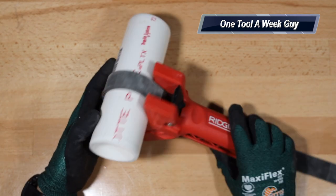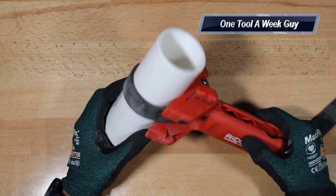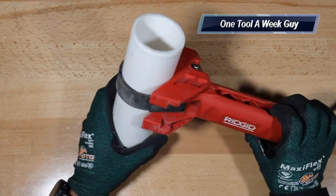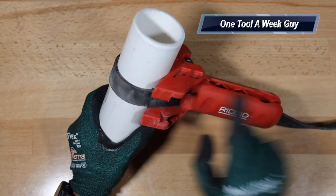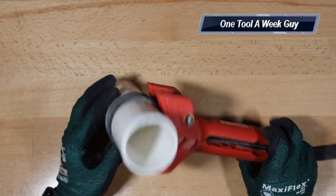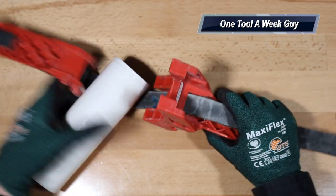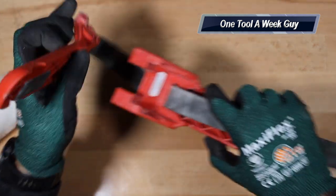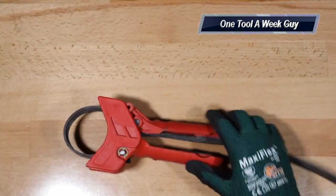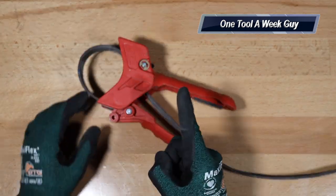The dimensions are from three to eight inch pipe, or 80 millimeters to 220 millimeters. It's a little plastic handle — you just slide it open, it unlatches, and the locking mechanism on the inside unlatches. As always, let me know what you think in the comments below, and thanks for watching One Tool a Week.